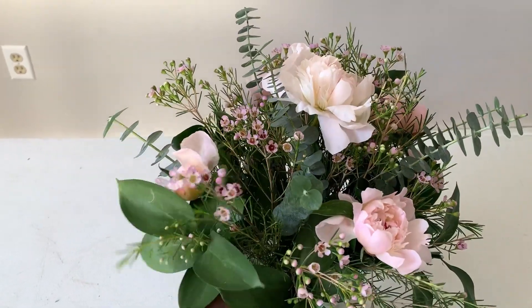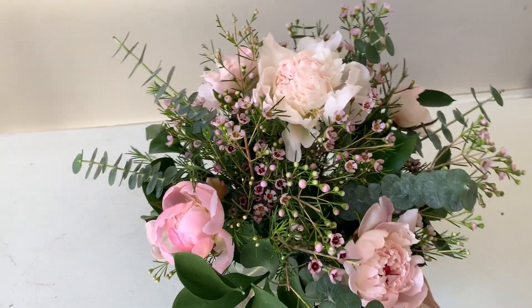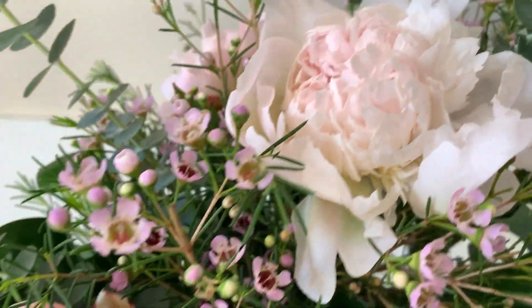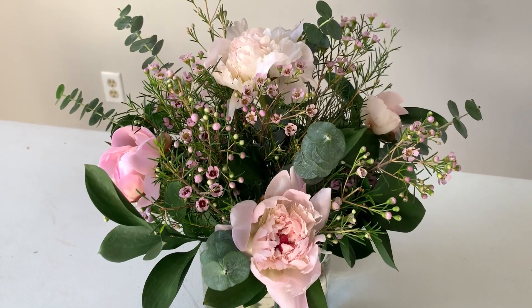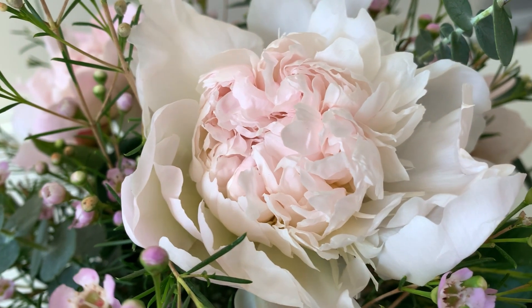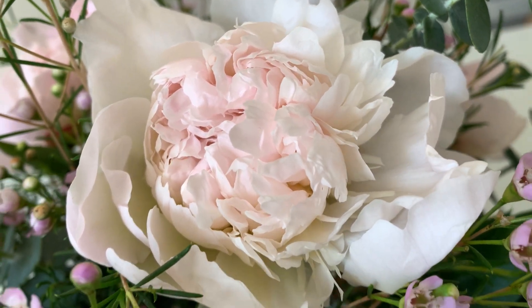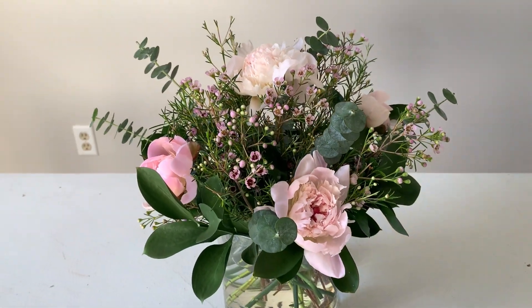Here is our finished peony arrangement! Over time these peonies will open up to about twice the size they currently are, and they look beautiful. If you enjoy videos like this, please like, comment, and subscribe. I upload new videos daily. You should also join my Florist Academy here on YouTube — it's a monthly membership program where I post weekly floral design tutorials step by step for beginners. I hope to see you in my next video, bye!